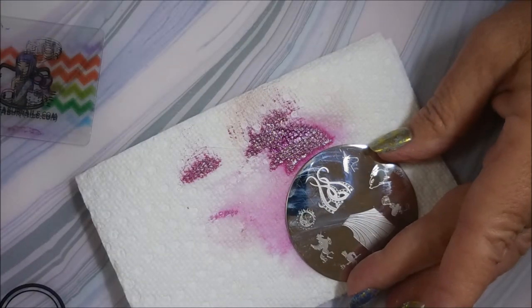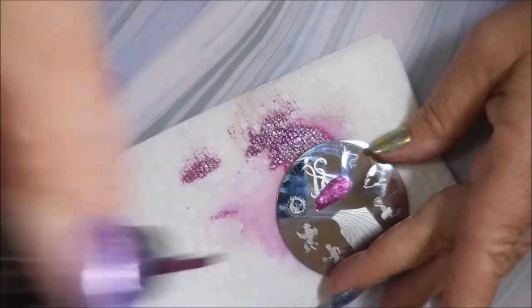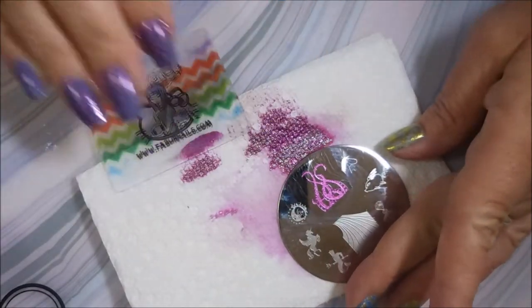Cleaning that plate off with some acetone. We're going to do one more — do that pinky nail.